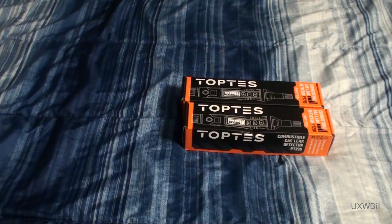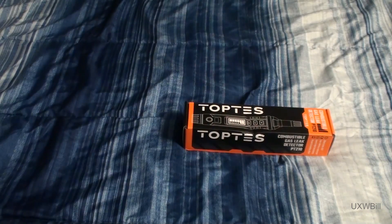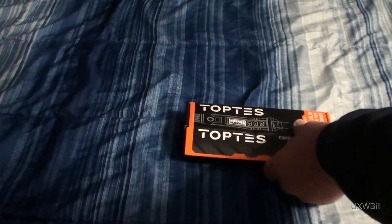Before I go ahead and open the box to start the rest of this review, I'd like to ask a favor. Please watch the whole video before you leave a comment. Let's go ahead and get started. I'll pick the box that actually sustained a little bit of shipping damage. This is, as far as I can tell, purely cosmetic. The tool within does not appear to have suffered any damage at all.